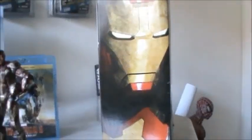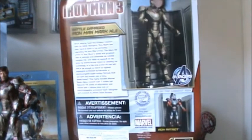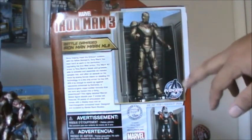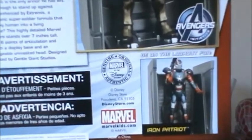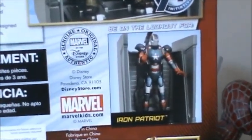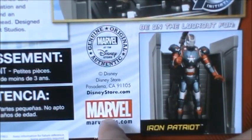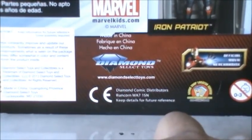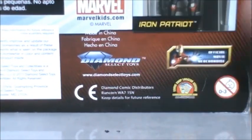For the Disney Store Exclusive they actually changed the image on the side of Iron Man, so I kind of like this one a little bit better than the regular one. On the back we have the Iron Man 3 logo again, the promotional picture of the action figure, and the Avengers Initiative logo. On the bottom we have the Disney Store Exclusive Iron Patriot as well, the Genuine Original Authentic logo with Marvel and Disney Store logos, MarvelKids.com, the Diamond Select Toys logo, and the official merchandise movie merchandise logo.